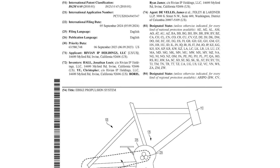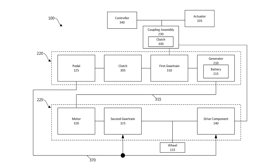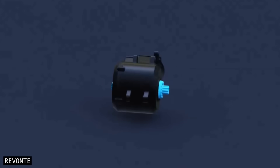I dug through Rivian's patent to really understand how this works. It turns out the drivetrain combines elements from systems I've analysed on this channel before — notably digital drive bikes and e-CVT drivetrains.